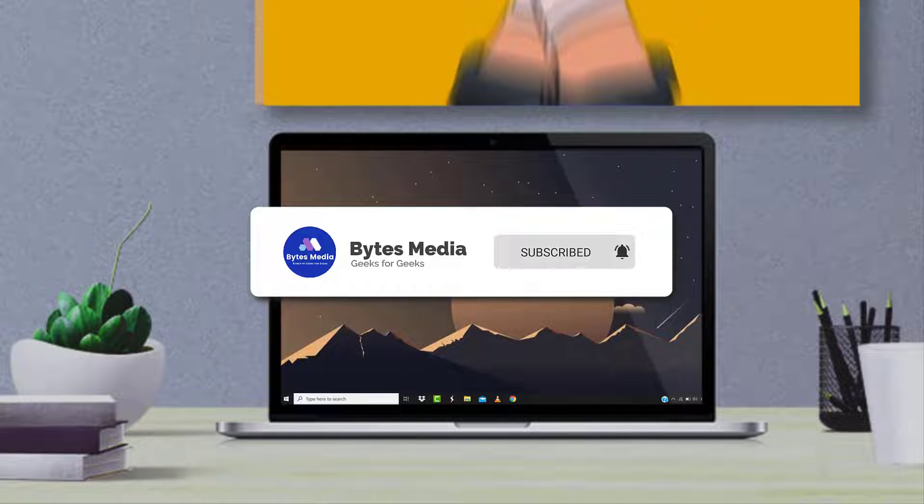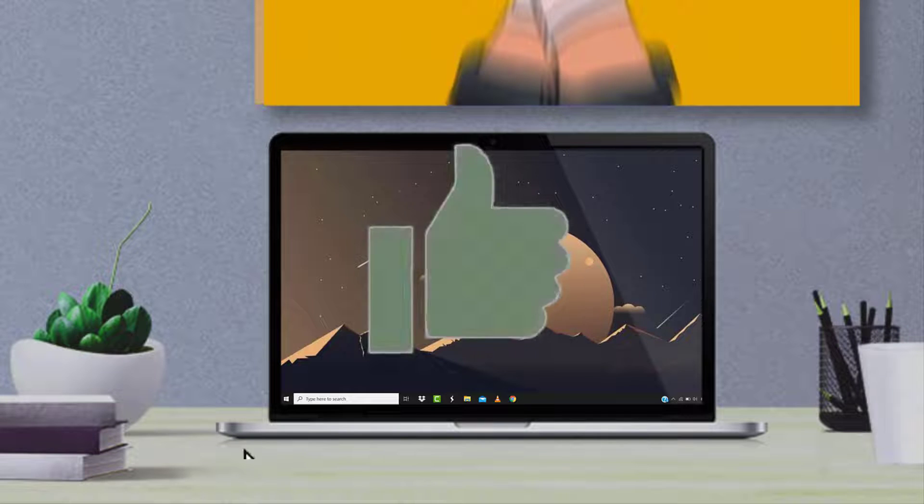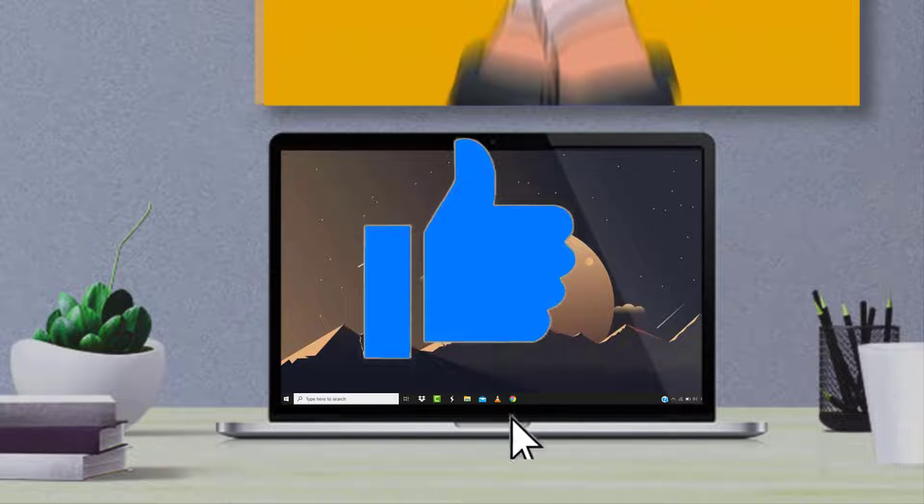I hope you found this video helpful. If you did, make sure you give it a thumbs up. To see more videos like this, don't forget to hit that subscribe button. We'll see you in the next one.